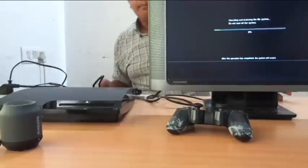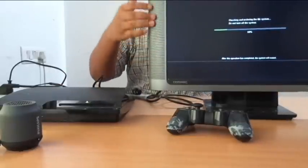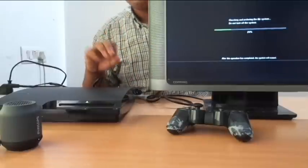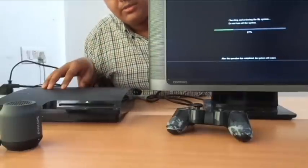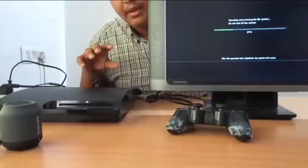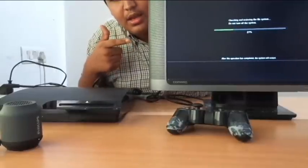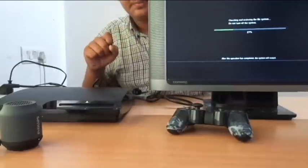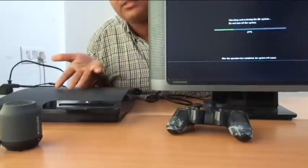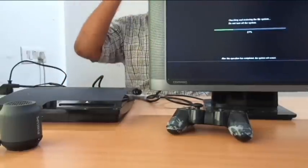My PS3 last time did not shut down properly, so it is doing safety measures so that none of the files on the PS3 get corrupted. If you also haven't shut down your PS3 properly, this will come up. Otherwise don't be scared — this won't come. If it does come, just press X and enter and wait till it goes to 100.